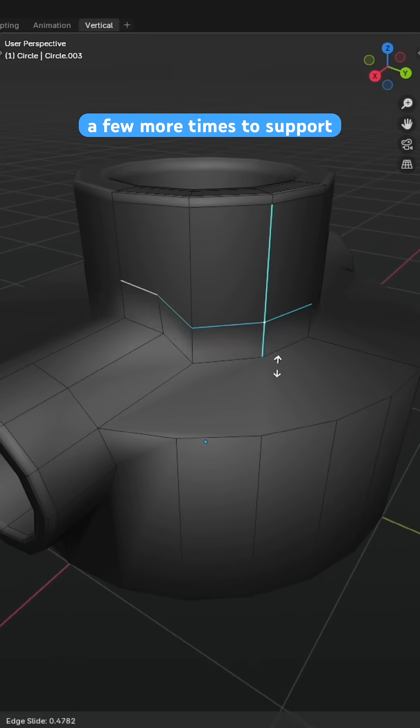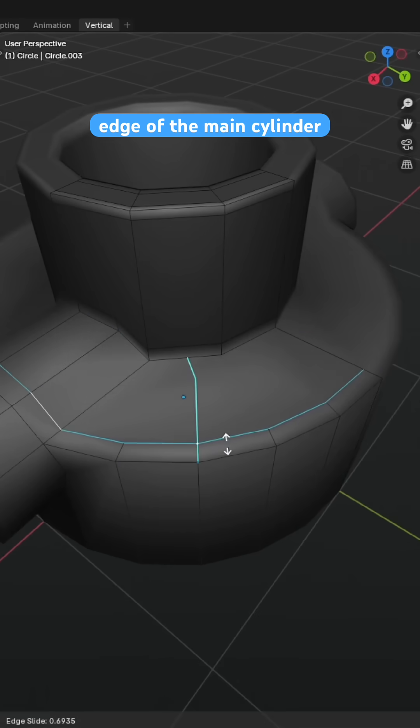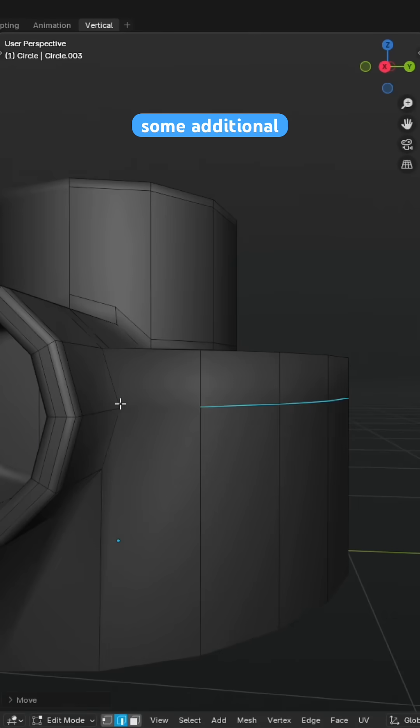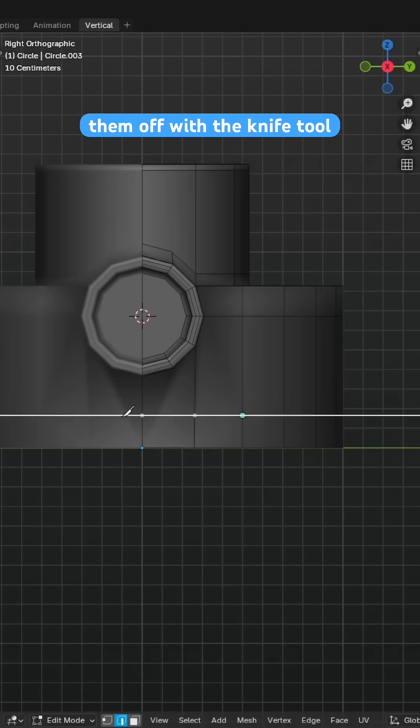We can then repeat that subdivision logic a few more times to support the bottommost edge as well as the outer edge of the main cylinder. The outer faces require some additional loop cuts which can be easily done by cutting in extra loops and finishing them off with the knife tool.